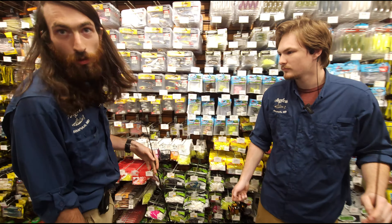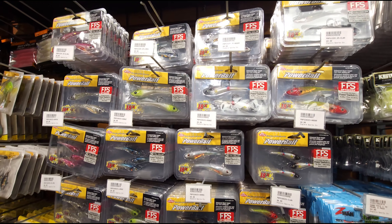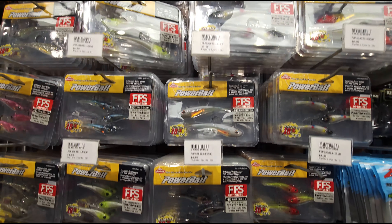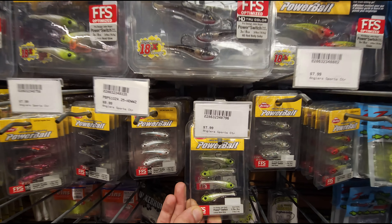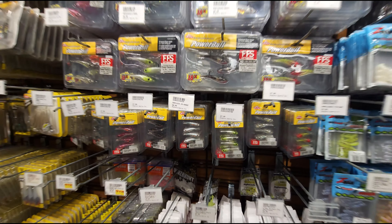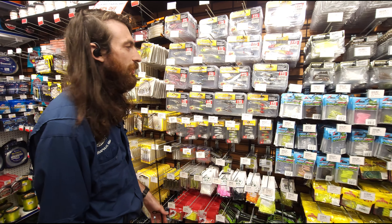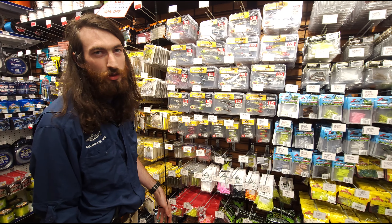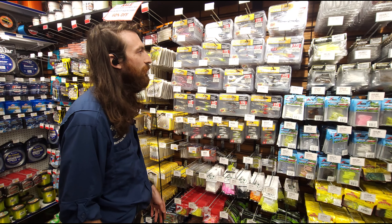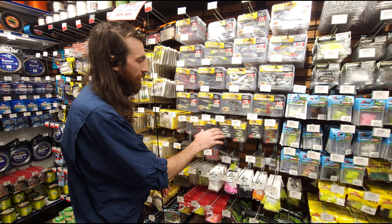Moving to some lures — as you guys can see behind me, we got the new Powerbait Power Switch. I got them in all different sizes from four and a quarter down to your perch size, 1.75 inch. These baits, if you guys haven't checked them out, go ahead and search them up on YouTube — they've got a really unique action to them. I think they'll do really, really good around here. It kind of just mimics a dying bait fish. You can jig them on the bottom or stroll them along the bottom, and they're really versatile to fish all over the water column and target a ton of different fish.